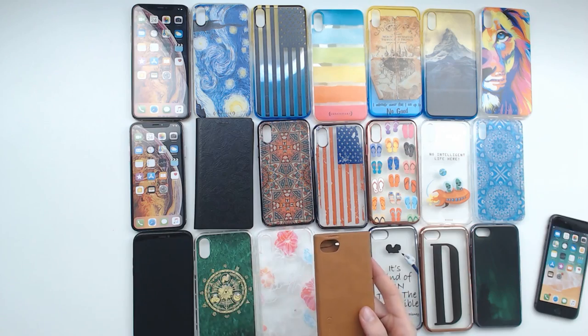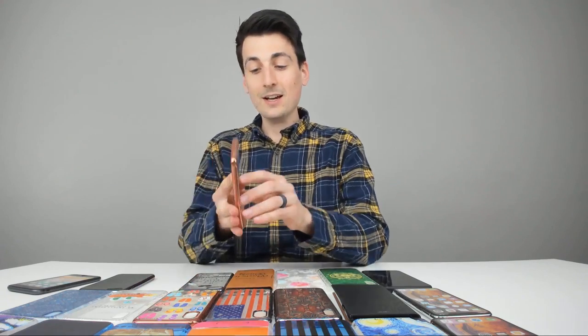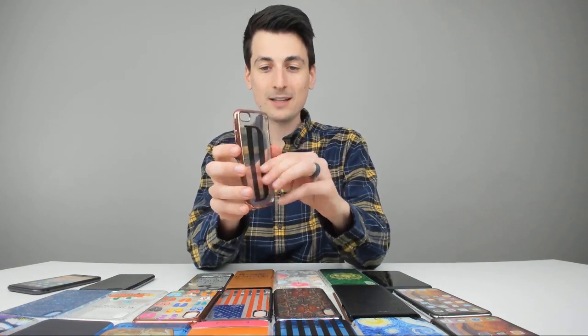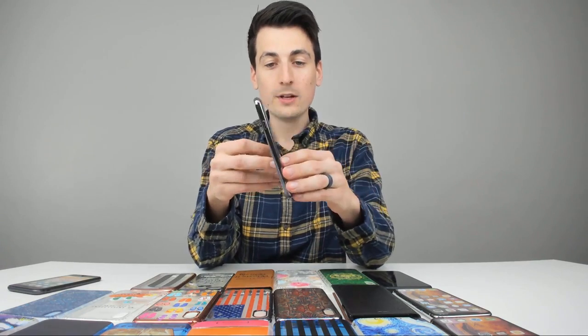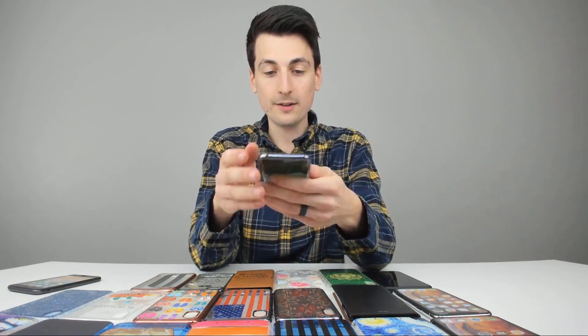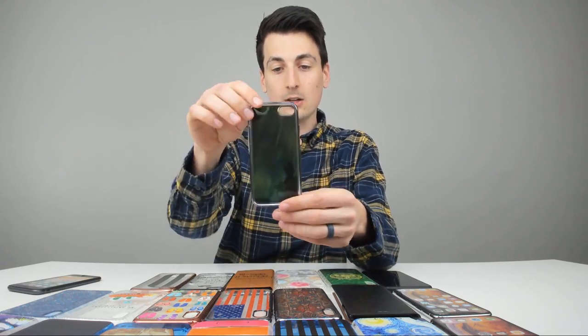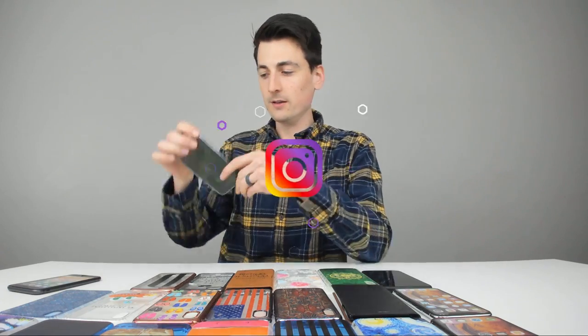The magnetic case has a power button on the side and camera cut out on the back. There's a Walt Disney quote and a D for Digital David — that looks really sweet. Then there's a really cool nighttime Northern Lights case with green lights. It looks really cool when you get some light behind it, though not sure if that comes through in the video.